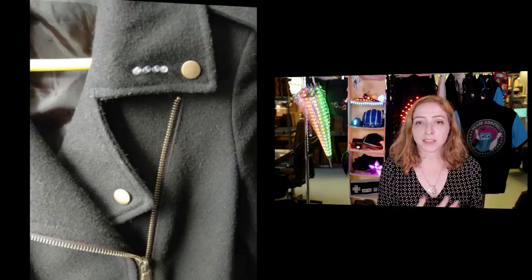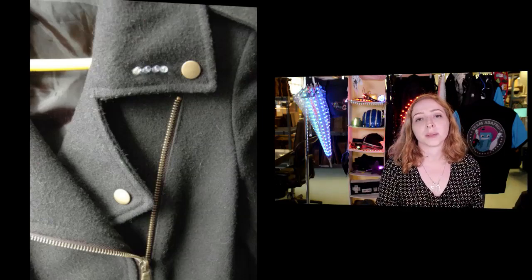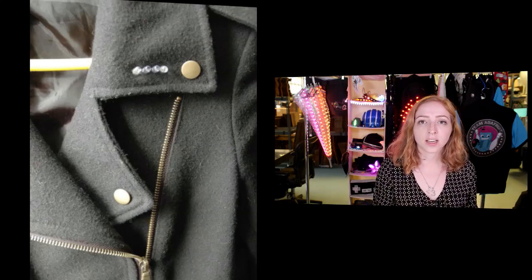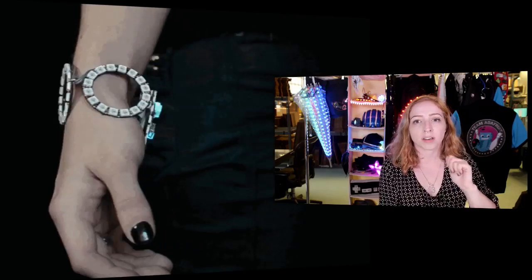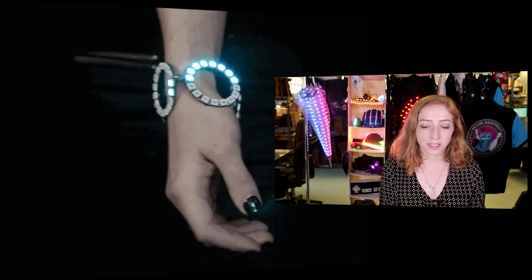As someone who does a million projects as part of her job, what wearables have made themselves part of your daily life? That's a hard question because I don't really wear a watch even — I don't like to wear stuff on my wrists. But the project I wear most often is probably the TV-B-Gone jacket. I liked the way it functioned so much that I wanted all my jackets to turn televisions off with the zipper. And the project I wear most often when I want to dress up is this LED NeoPixel bangle bracelet. So those are my two favorites.